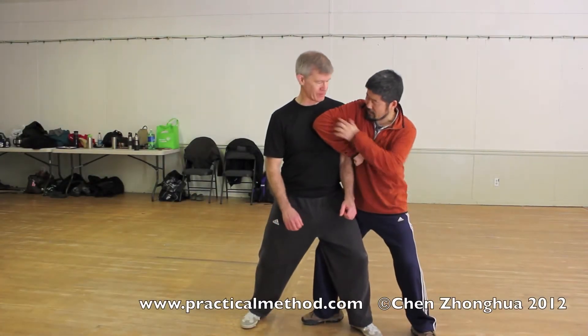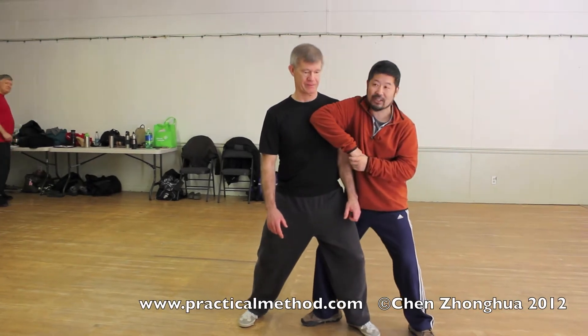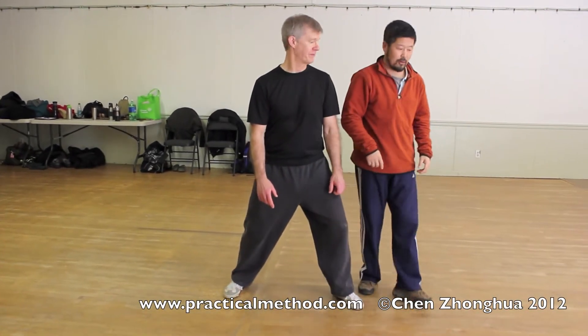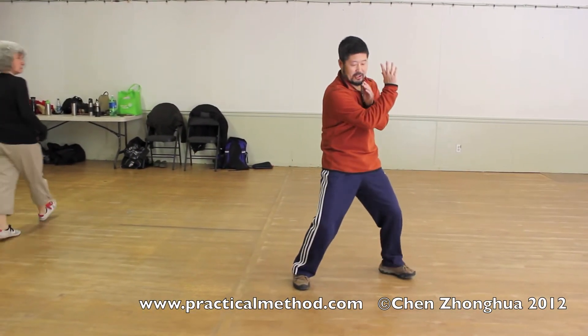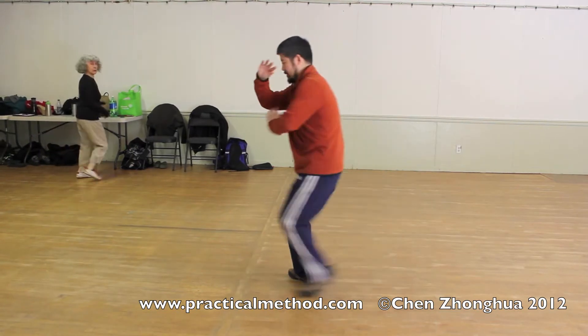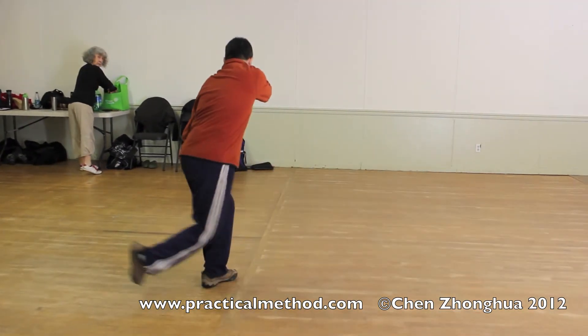It's basically using the elbow and the shoulder to catch. So in the form, in the cannon fist here, this is the move.